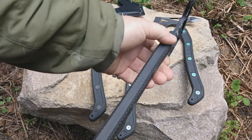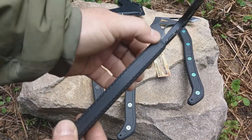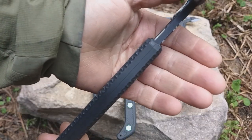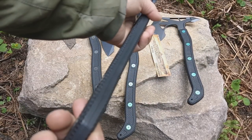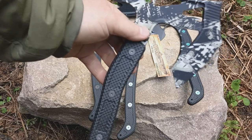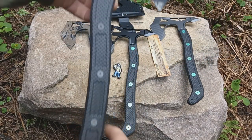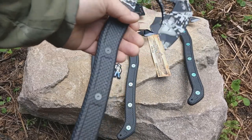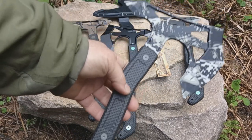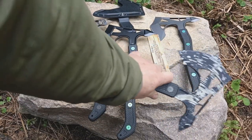This is the handle I was talking about — each half is machined on the inside so that it sandwiches over the top of the tang. The tang goes from top all the way to the bottom lanyard hole, so it is full steel all the way on the inside. It doesn't go halfway — full tang construction — and still very lightweight for a very large axe.